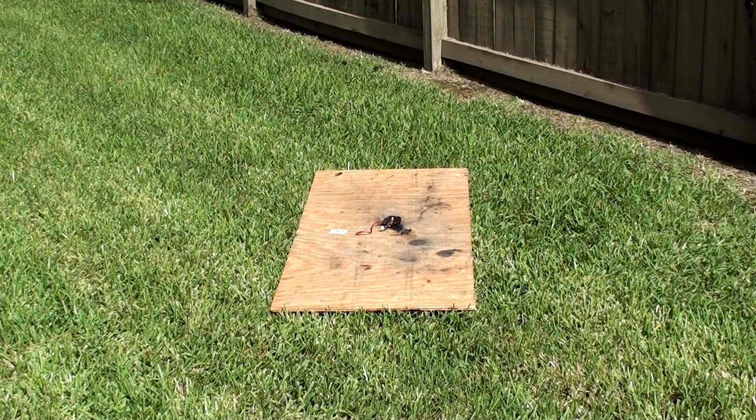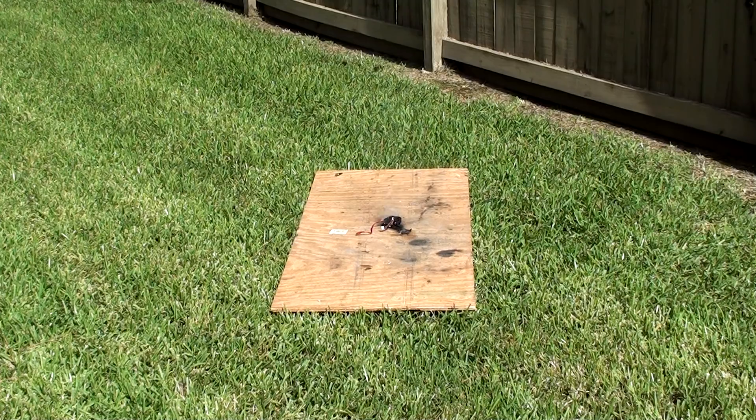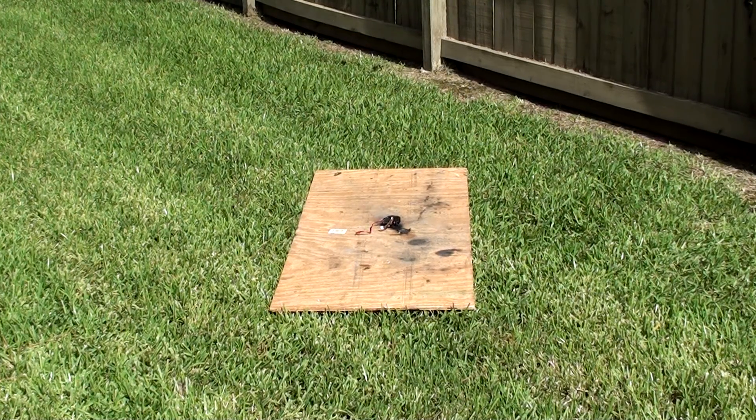Alright, for all you safety experts out there, I'm sure this is really dumb putting water on an electrical fire, but, you know, we've done a lot of dumb things. That's okay.